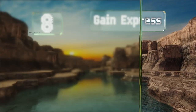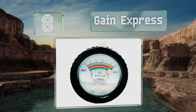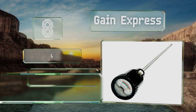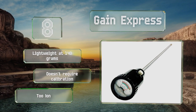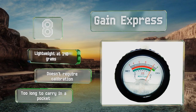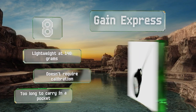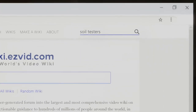Coming in at number eight, to get relevant readings you need to get down to the roots, and the Gain Express lets you penetrate deep into the soil with an electrode that's almost a foot long but also slender enough that you don't have to worry about dislodging your plants. It's lightweight at 140 grams and doesn't require calibration, however it is too long to carry in a pocket.